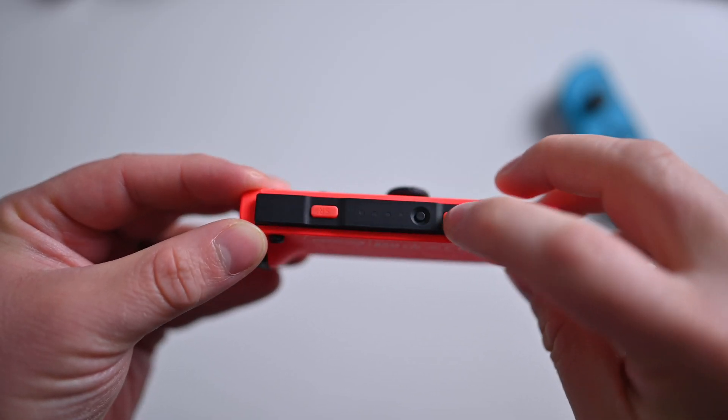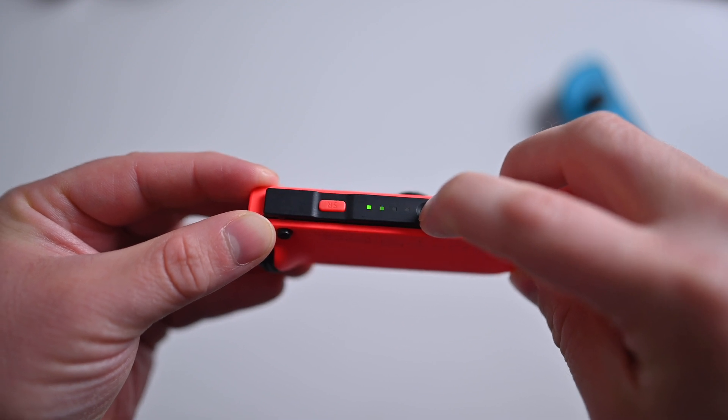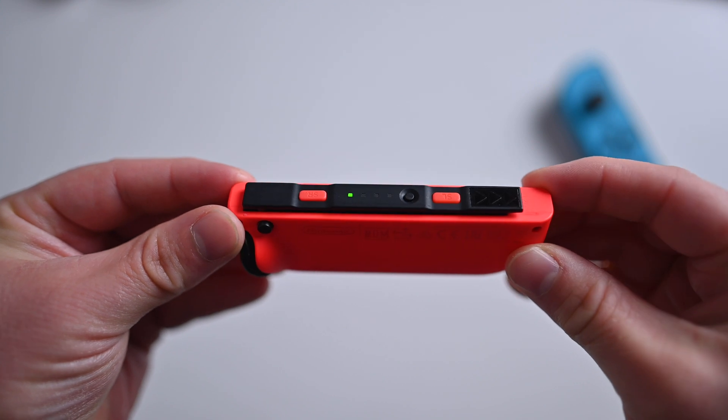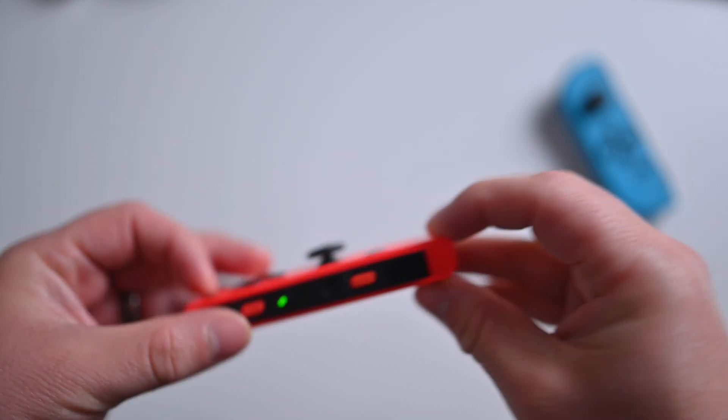Located just on the side of the controller, there's a small round button. That is the pairing button. All you need to do is hold that button for just a second until you see the lights start to flash. Once the light starts running back and forth, that means it's in pairing mode.